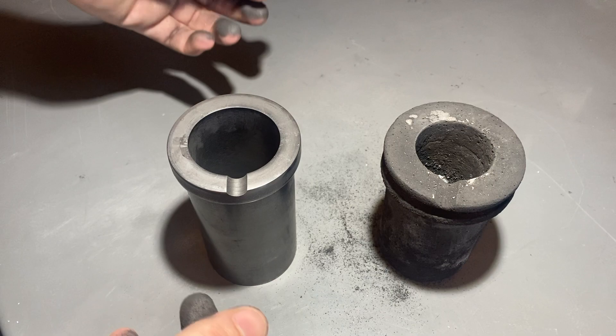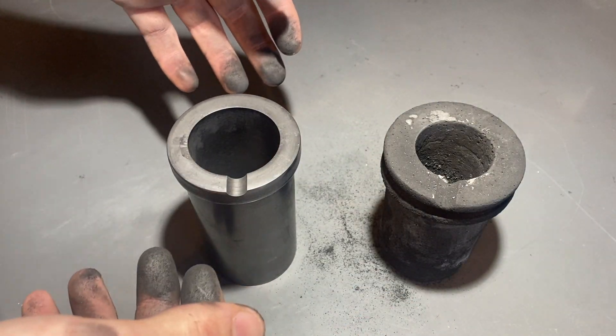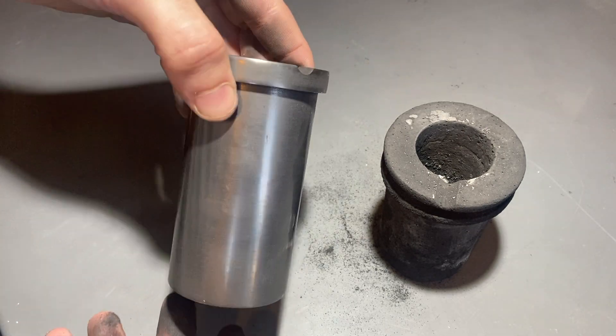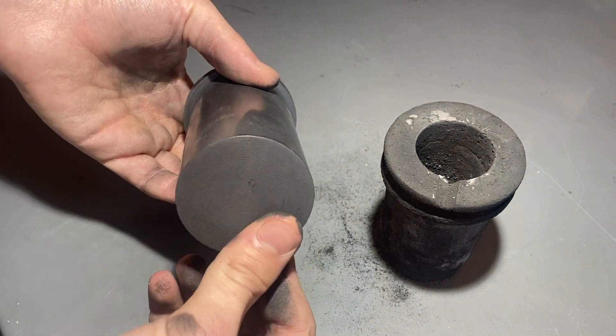So I went to order some new ones, but unfortunately the company that makes these specifically for the furnace I have said they were on backorder, so I'm waiting at least another week. But in the meantime, I got this possible suitable replacement that I'm going to be trying today, off of eBay.